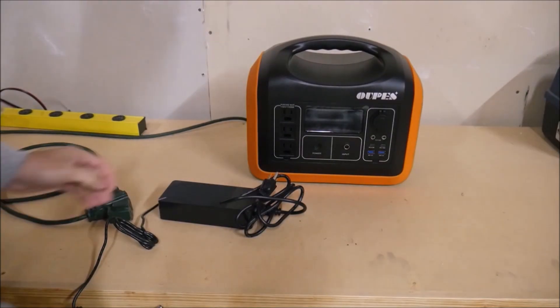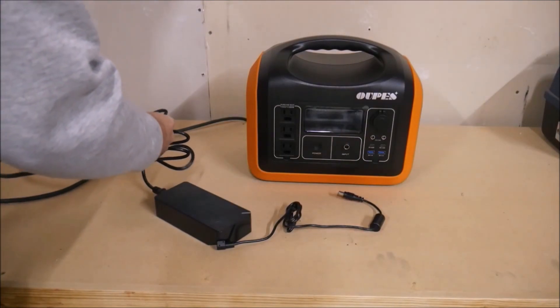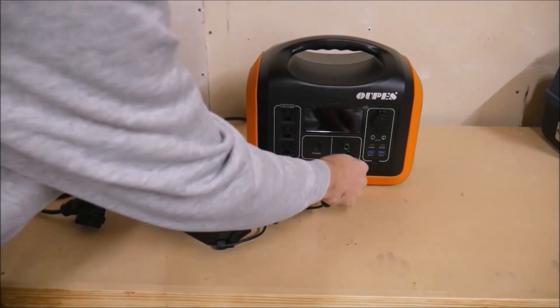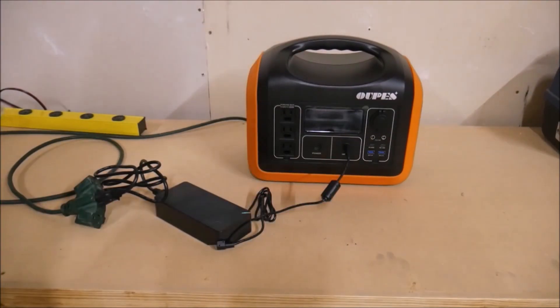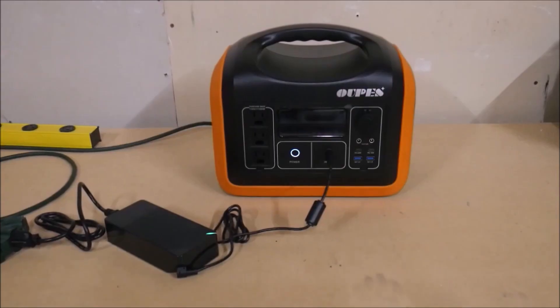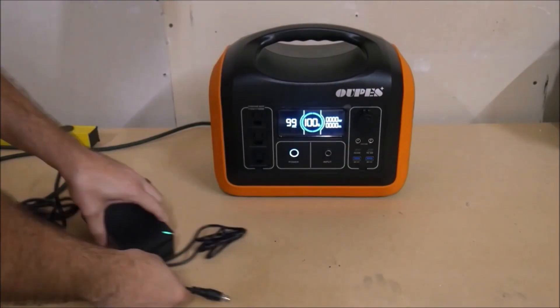Enough talk — let's do some testing. First things first, we have to charge the power station up to full. Unfortunately due to the weather right now I can't test the solar charging capabilities — it's the middle of winter, there aren't eight sun hours in the day, and the sun isn't always out very long, so that doesn't lend itself to proper testing. After a few hours the power station was full and ready for its first test.